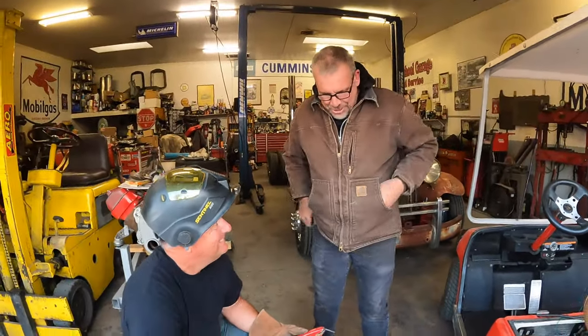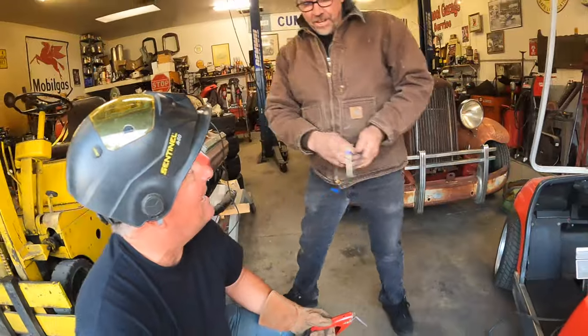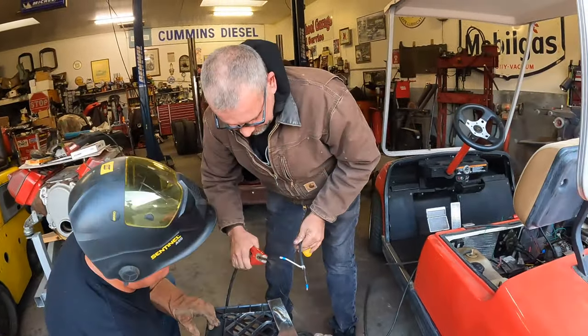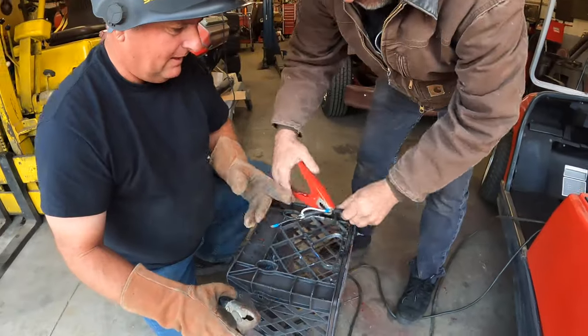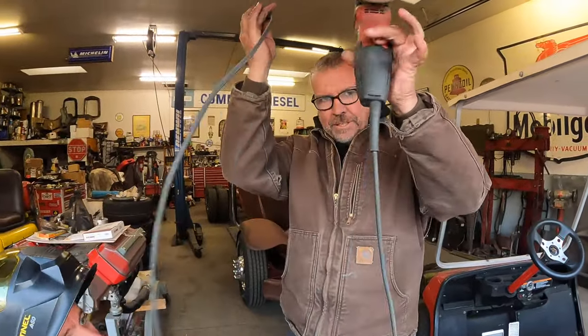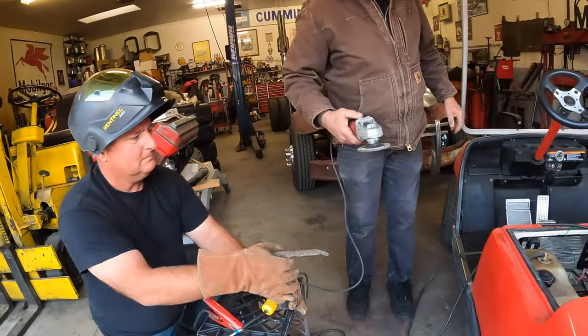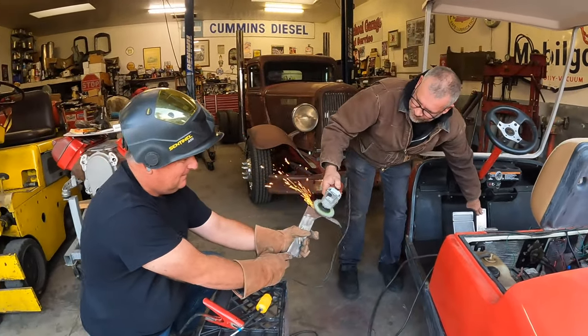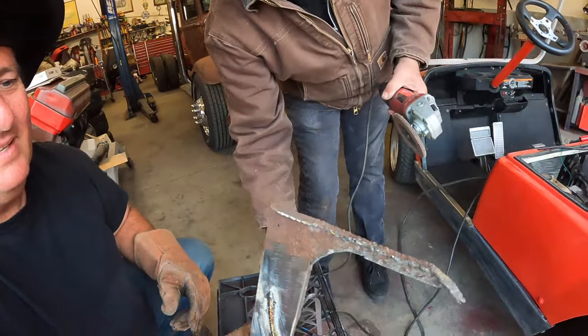It almost looks like I know how to weld! Look at that - with an alternator! I want to demonstrate one more thing. You can only do this with brush type motors. Right there is your alternator welder. That's the coolest thing I've ever seen.